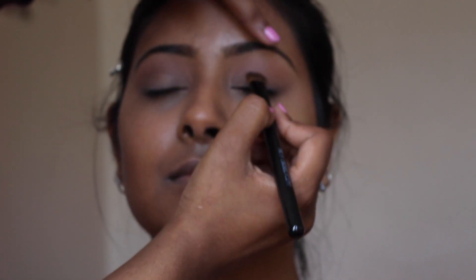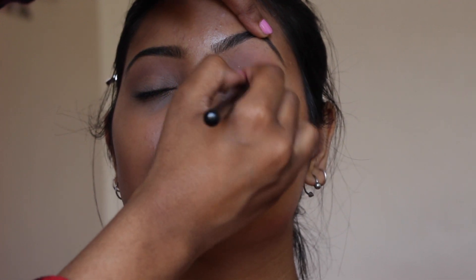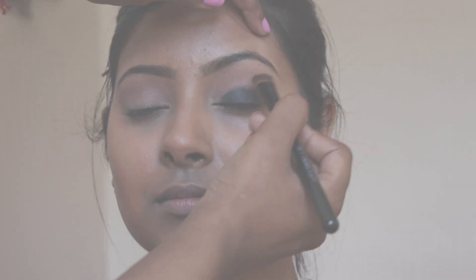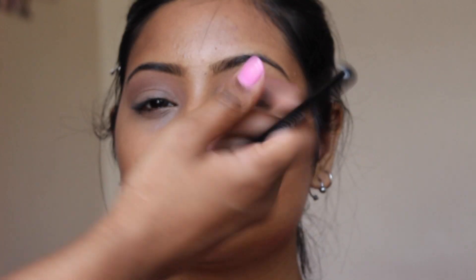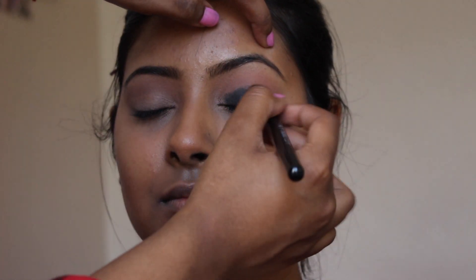I'm going to take my gel eyeliner and use it as a base on her eyelids. Try to keep it as close to the lash line as possible and as intense as you can. Do not come into the inner corner — keep the dark shades away from the inner corner because that will just make it look like you've got a black eye. Keep it away from the inner corner and just lay the product below the crease.